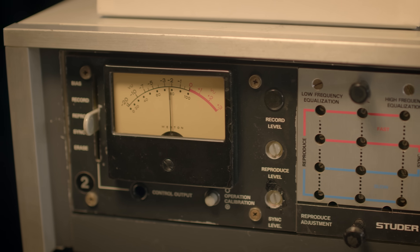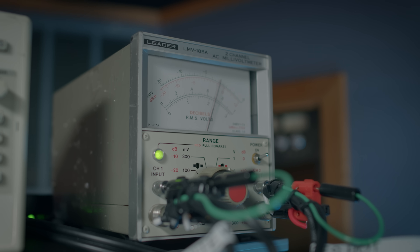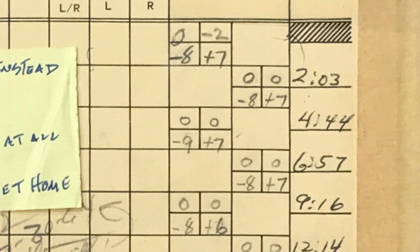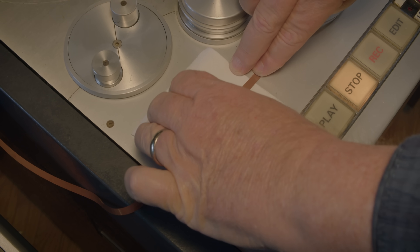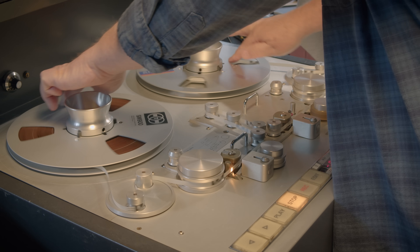Tech at the time, in the 1960s, was much different than it is now. They made some choices to roll off certain areas. A lot of the low end that is beautiful and present and deep on these master tapes is not necessarily on these records. Also, some of the top end — there's a lot of Ringo bashing these cymbals, which is part of his unique style and a beautiful way he plays drums — some of that stuff was also rolled off because it could be problematic for cutting in those days.